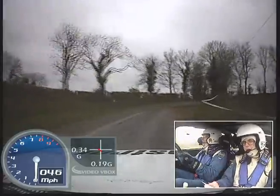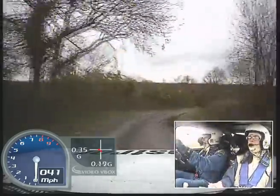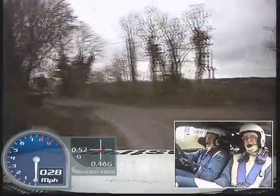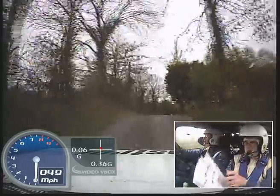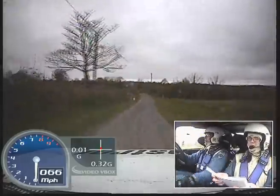And medium right half long, and down, square left over bad mud. 40. Fast medium right over crest tightens, out far, medium left into crest bump, 40.